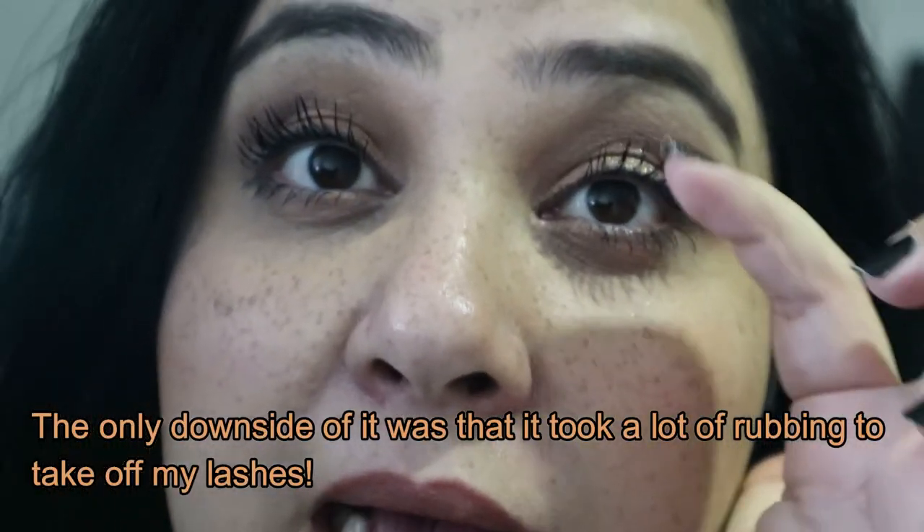Hi guys, it is now end of the day and I wanted to give you my final thoughts on the mascara. After about just over nine hours — nearing ten — this is what the mascara looks like, and I have to say it is really good. I am so so impressed. There's absolutely no flaking and nothing under my eyes. It hasn't drooped down, the curl is still there, and they don't feel crispy — I can barely feel it on my eyes.